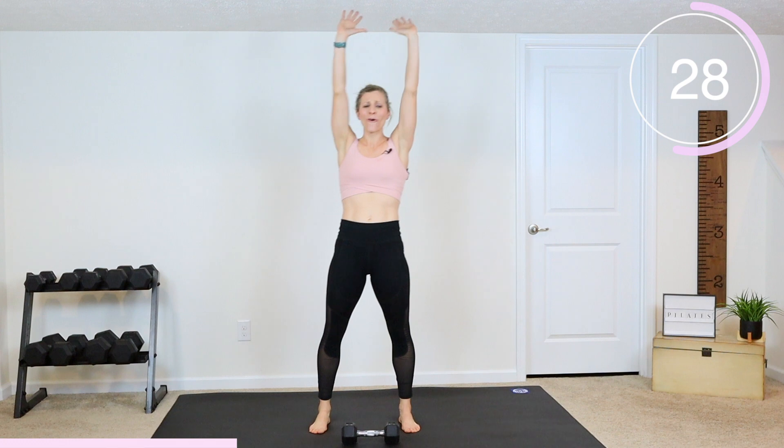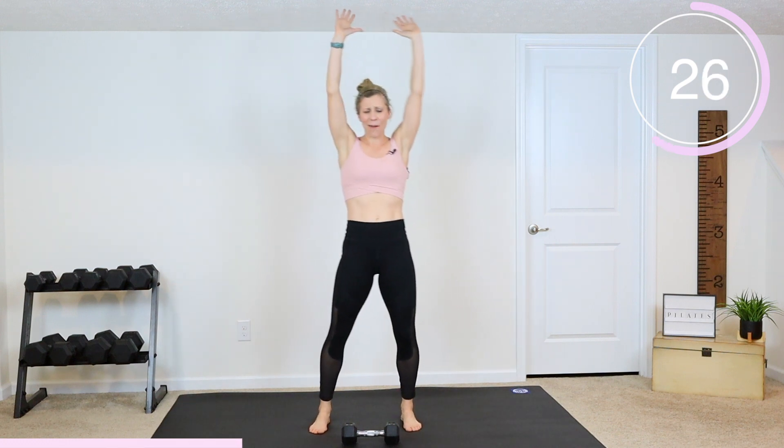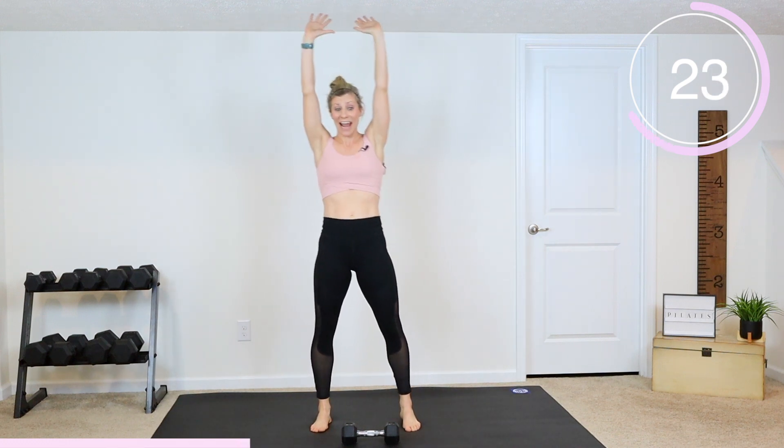Standing abs are so functional — they get our heart rate up and they really work your core the way you're going to use it every day.